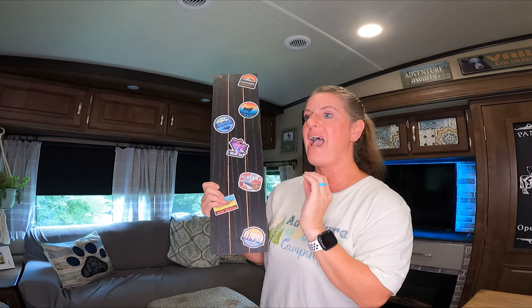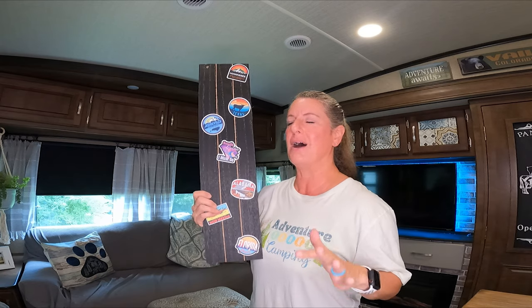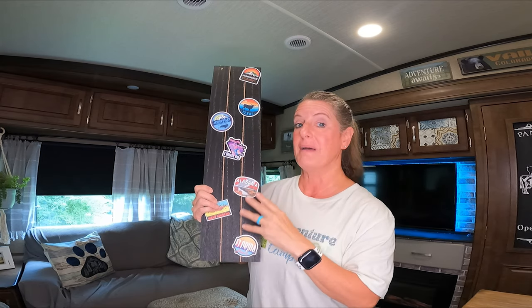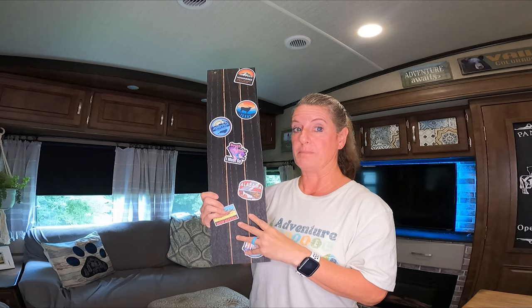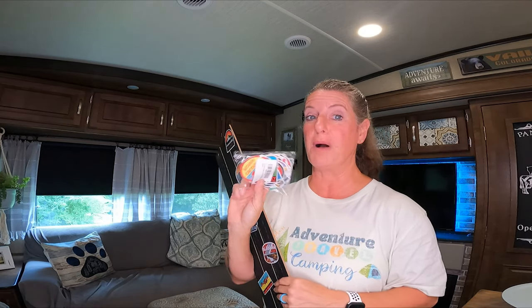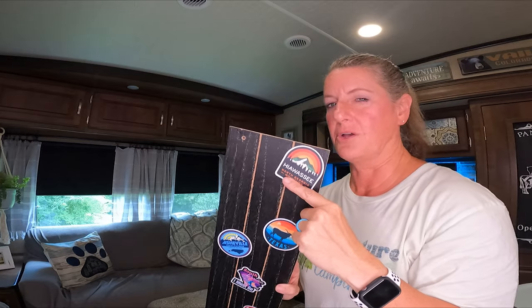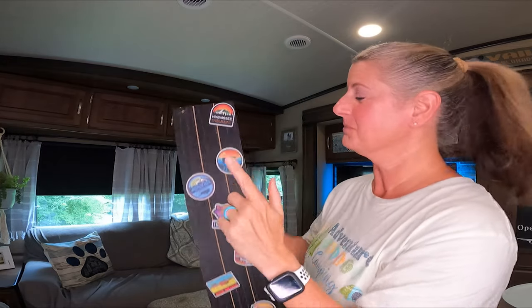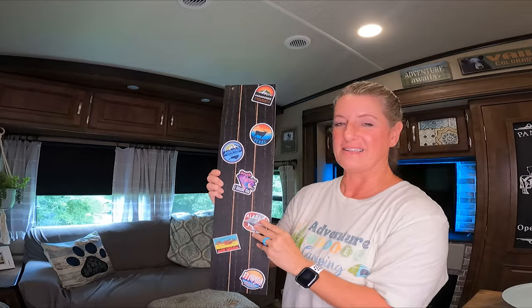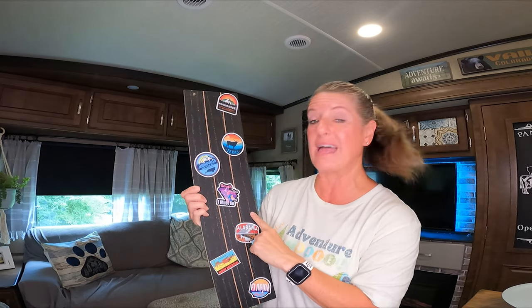It's super easy and there are all kinds of different ideas you could take this. Think about all the ways you could make a sticker board for your camper. These are the United States stickers — they have stickers from all over the place and I really like them. We've been to Hawaii while we were camping close to there, and I like how this looks. This board I got at the Dollar Tree — they had them in white, a natural color, and black.